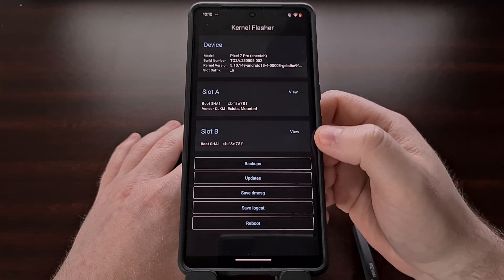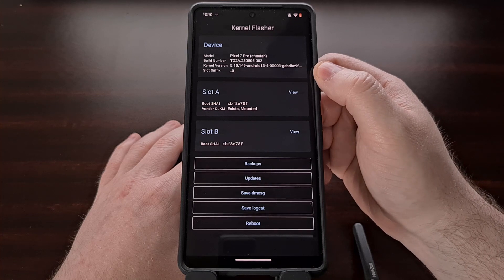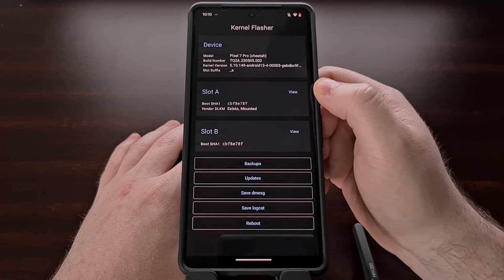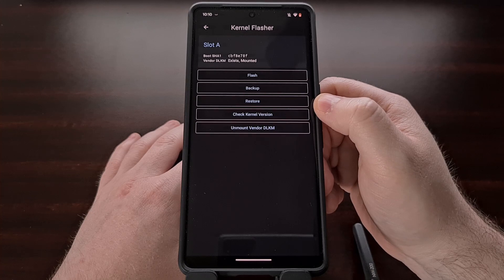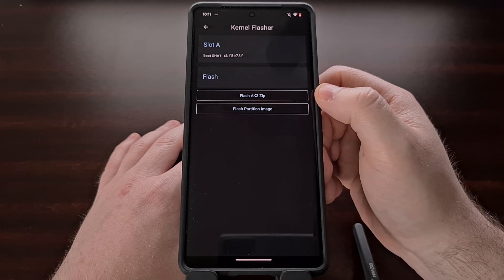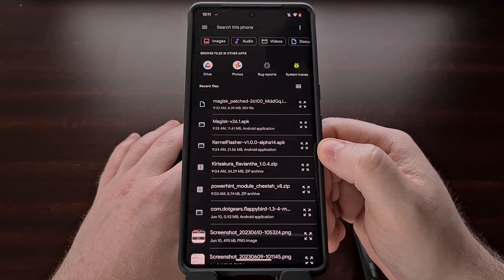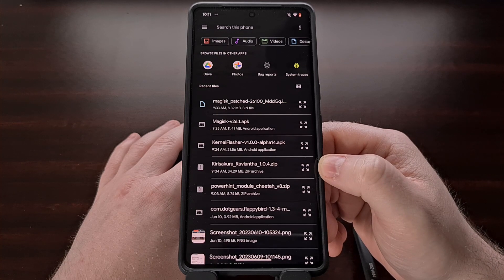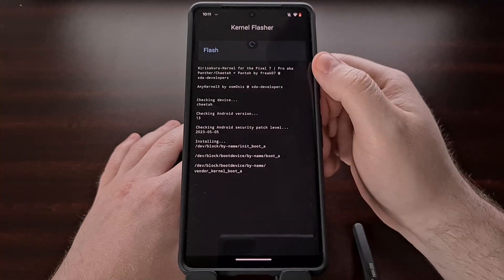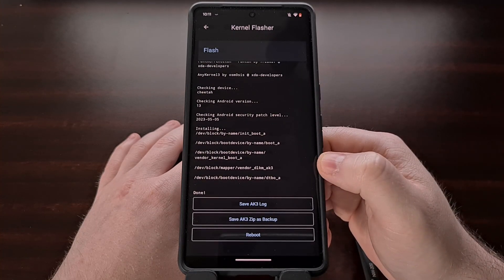Once we open up the application, we're going to check up here in the top card to find out which slot our device is currently booted into. Since we are on slot A, we're going to tap the View button within slot A. Now we're going to tap on the Flash button that we see here and we're going to flash an AK3 zip file. You should find the Kira Sakura zip file that we downloaded from the XDA thread. And once it's selected, it's going to execute the script and install the custom kernel for us.